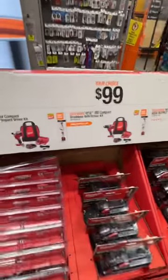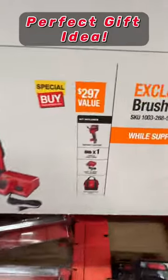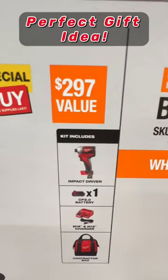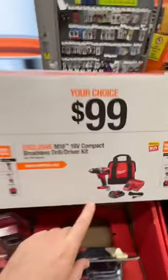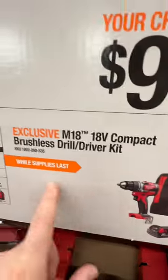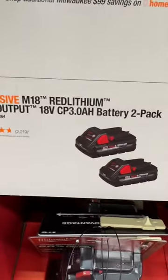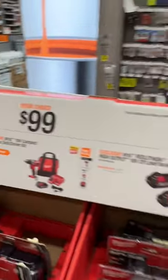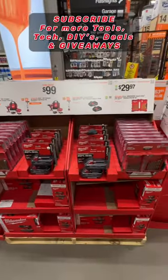At Home Depot right now, all you Milwaukee fans — they have their M18 brushless impact driver kit where you get a two amp hour battery, the M18 and M12 charger, and a contractor bag for 99 bucks. It's the same deal with their compact brushless drill driver, or if you need some batteries, you get two three amp hour batteries for the 99 price. This is out on display at your Home Depot — take advantage of this deal while you can.